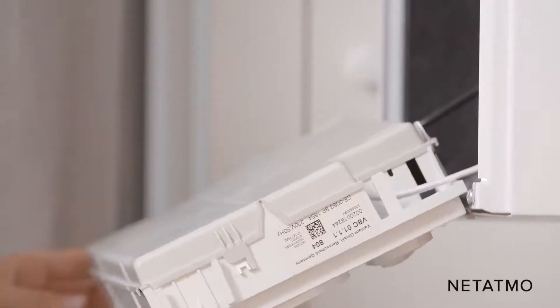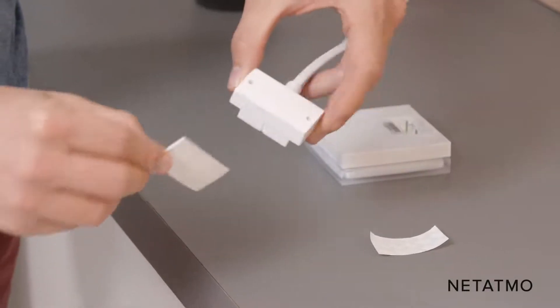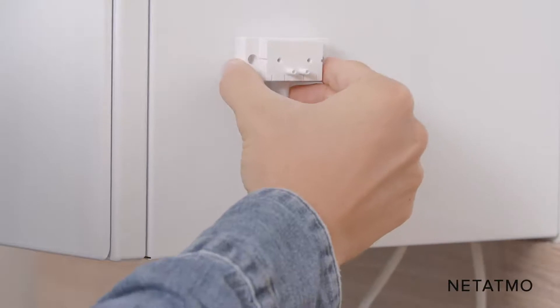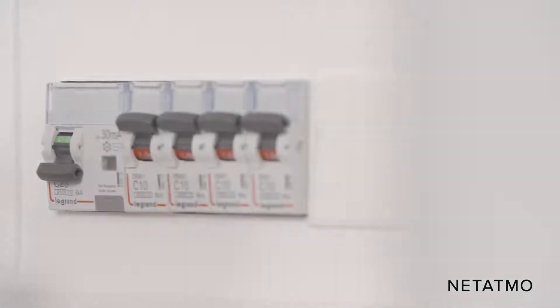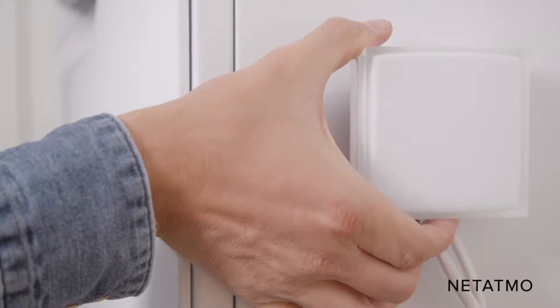Close the boiler. Use the provided tape to attach the boiler adapter, placing it as far as possible from any metallic items such as wiring or pipes. Make sure you have a Wi-Fi signal where you install the relay. Plug the Netatmo relay into the adapter. Step 2: Setup of the relay. Switch the power supply back on. The light on the relay blinks to indicate it is working. You can now check that your relay is properly controlling your boiler by pushing the button located at the bottom of the relay.